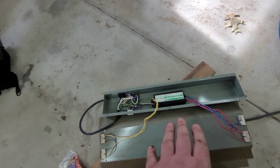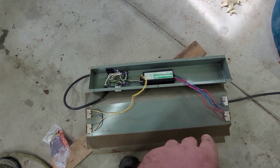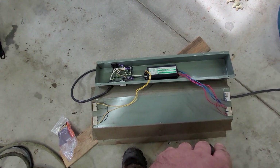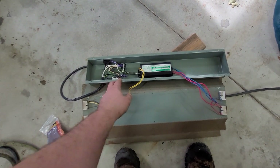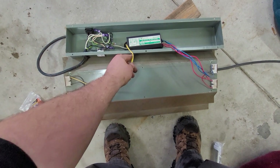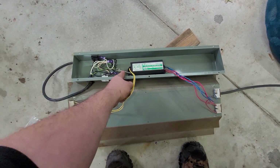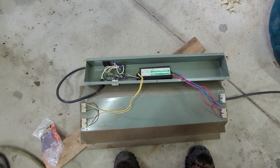I'm going to make it as simple as possible. If your fixture looks like this, because there's power in both ends, you'll take these two wires and wire-nut them to the black wire. Then you'll take all the red and blue wires and wire-nut them to the white wire, and then you will have light.